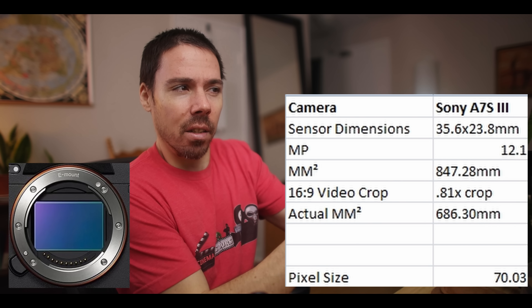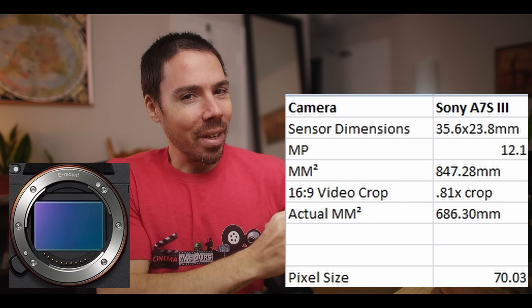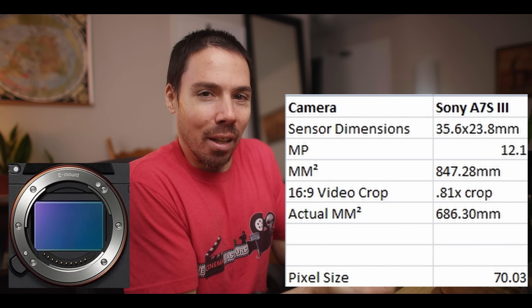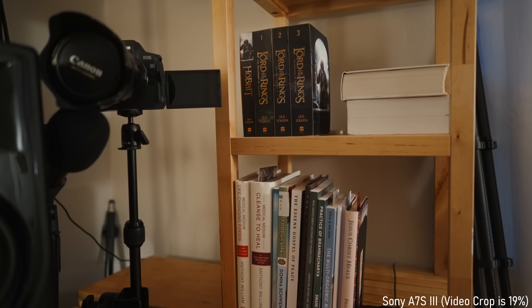I took the full millimeters divided by 12 megapixels to get the size of each pixel — about 70 units per pixel, call them 'milli-humps.' Keep that in mind: full frame sensor, cropped to 81% for video, and it's still leading the industry. Most companies are doing this crop, but I'll show you the couple that aren't, and why those are superior for video.